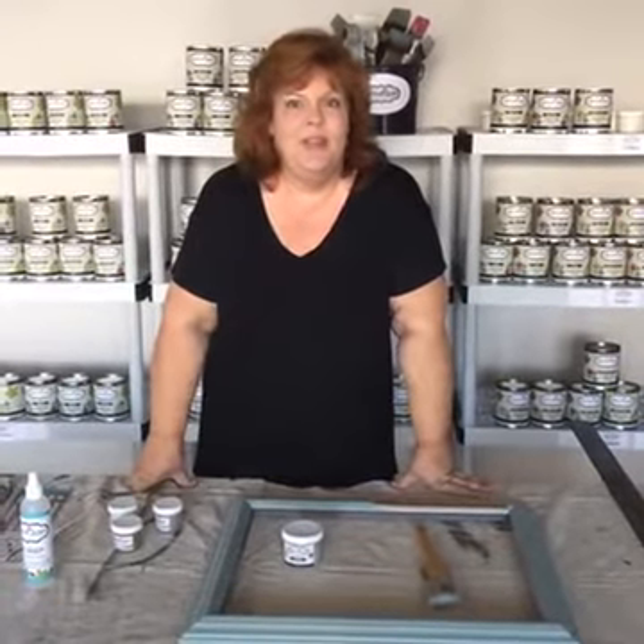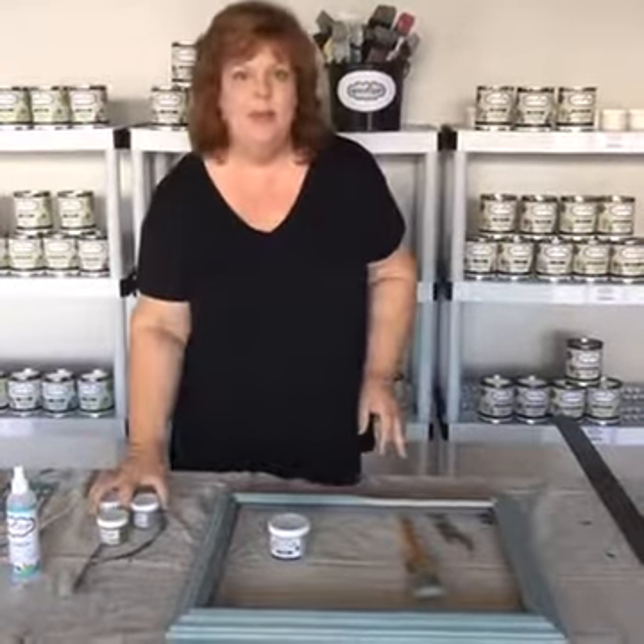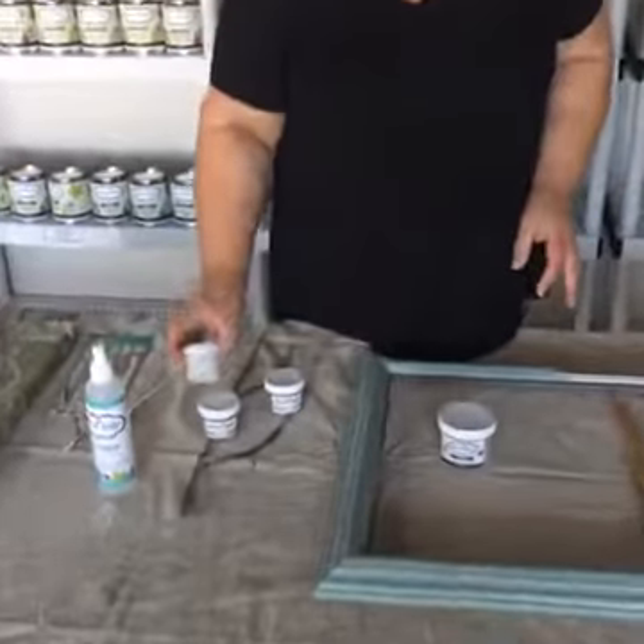Hi everybody! It's Laura with Refund Junk. We're going to do a live video here because I am totally excited that we finally have metallics — been waiting forever! We've got three colors: we have a gold, we have a silver, and we have a pearl.